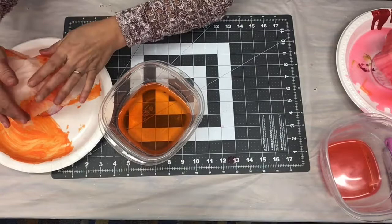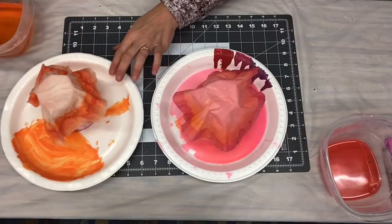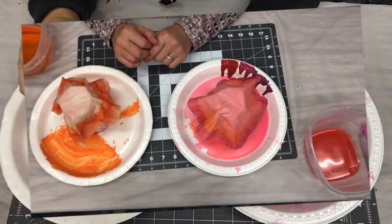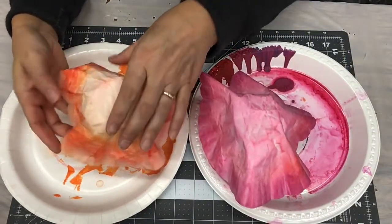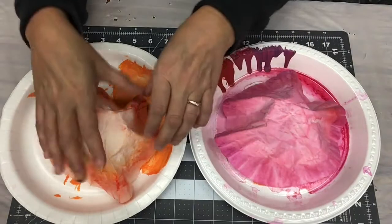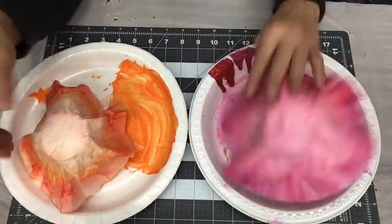Alcohol dries faster than water does. Water will pretty much take the full 24 hours, while alcohol dries a lot faster. So here you have this one we did with the alcohol-based markers and this one we did with the water-based markers — we'll see how they turn out once they're dry. Let's see what happens next — take them off the cups. See the nice blended colors? I love it.